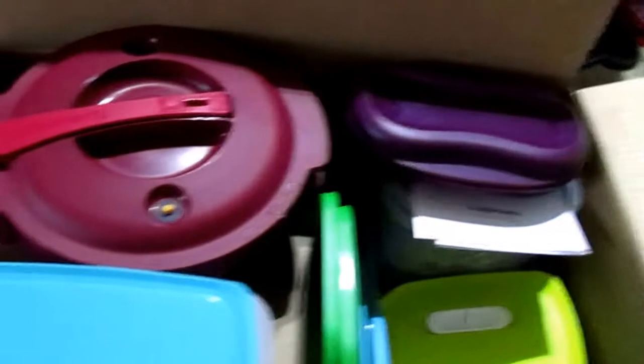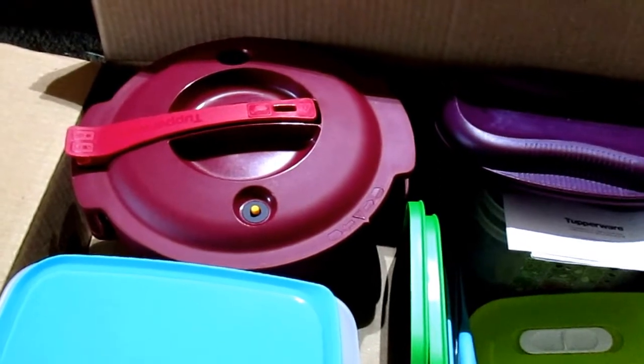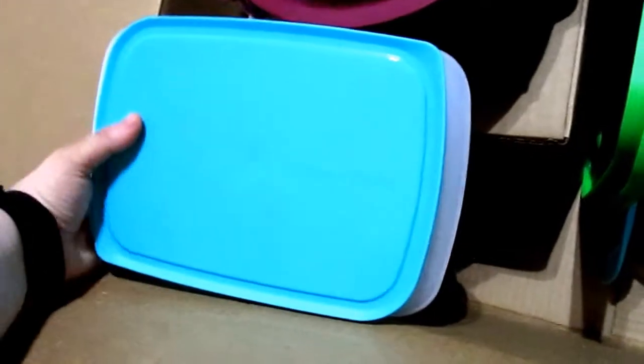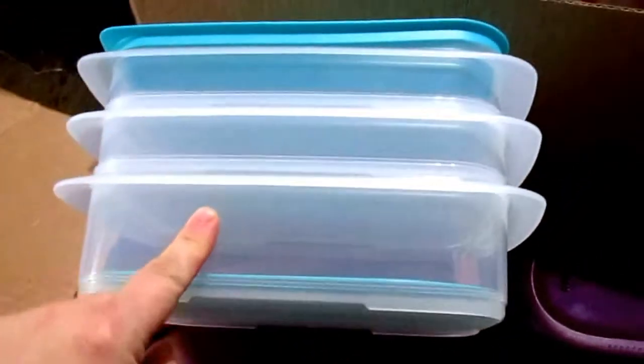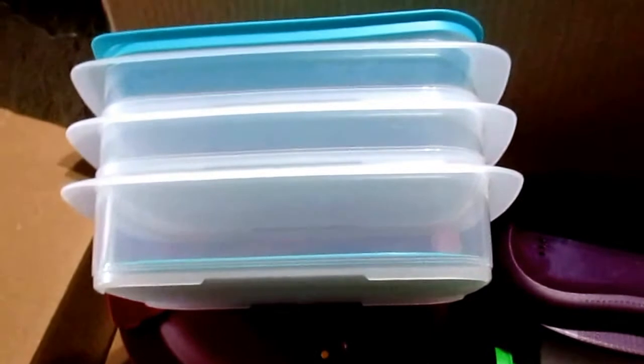I first of all got the Fridge Stackables set — it's current in our catalog. It is a three-section container. You can put meats, cheeses, tomatoes — stuff to make sandwiches. That's what I bought this one for; my husband wants to start making more sandwiches to take to work, so I purchased this to organize our fridge better.